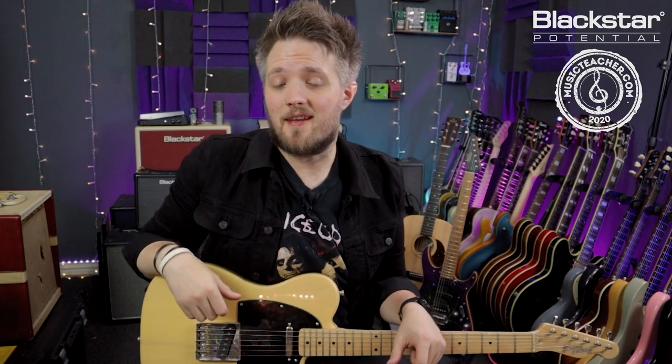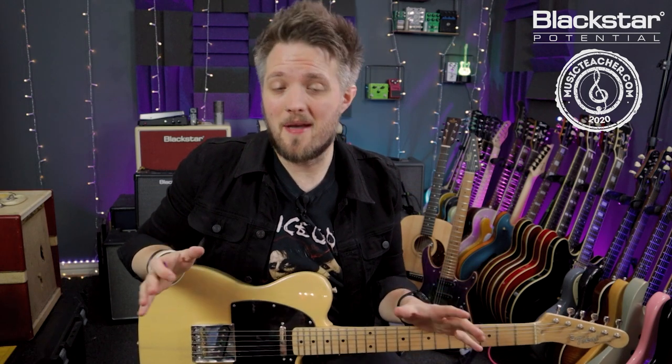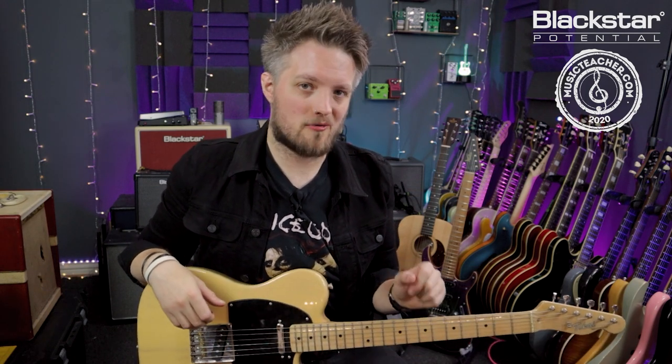Hello everyone and welcome to Blackstar Potential. My name is Lee Fuge and I'm here today with MusicTeacher.com. In this video we're going to learn the intro and the main riff from the Rolling Stones track Brown Sugar.